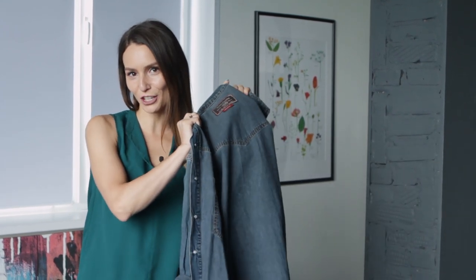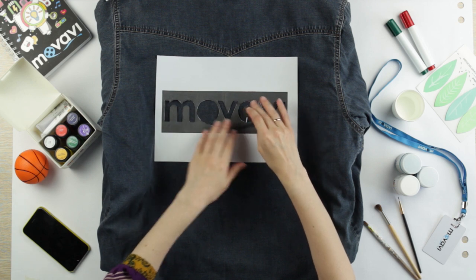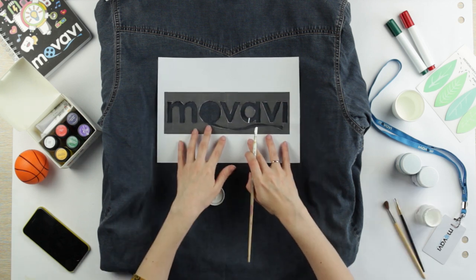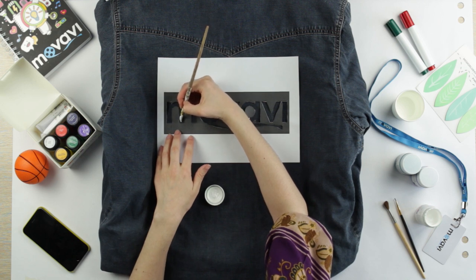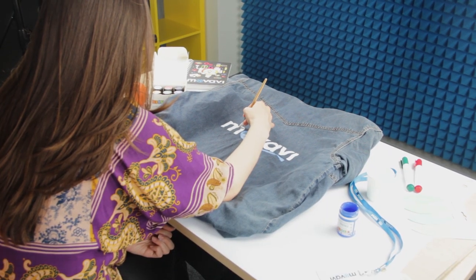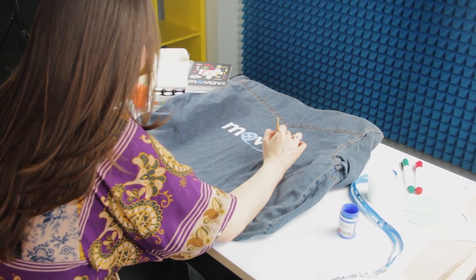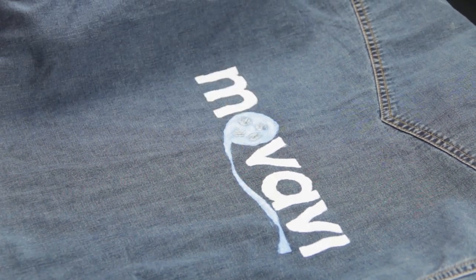I decided to make something trendy out of a jeans t-shirt, and my colleague Katya helped since painting is her thing. Everything's ready — I'm hitting record and the shooting starts. There's no need to rush or fuss; many newbies fall into this trap. Show your DIY at a leisurely pace — later on when you're editing, you can remove extra footage and speed up the video. Most importantly, make sure the top of your head doesn't get in the shot.